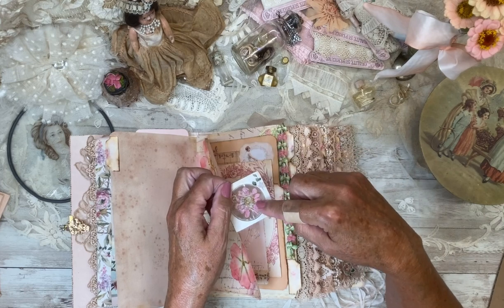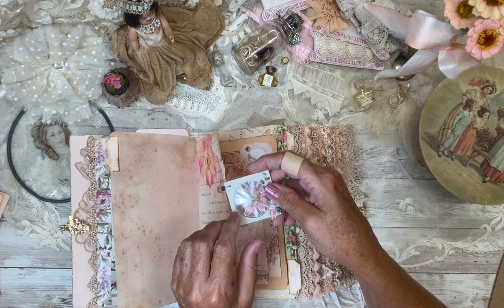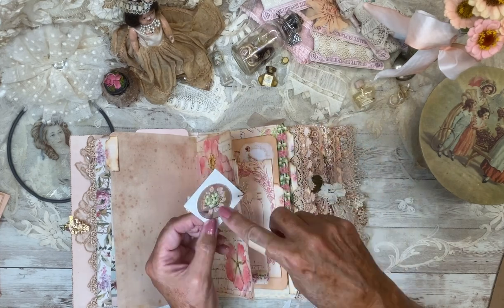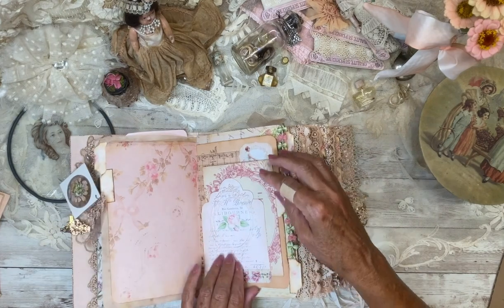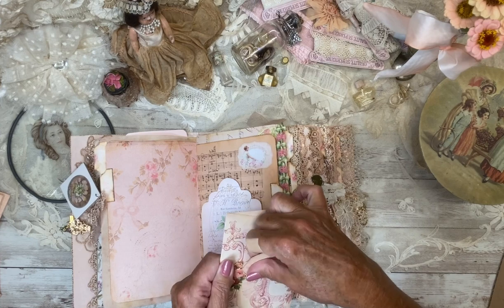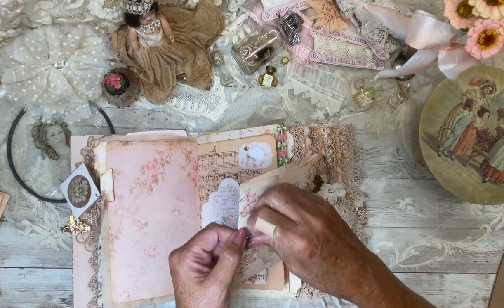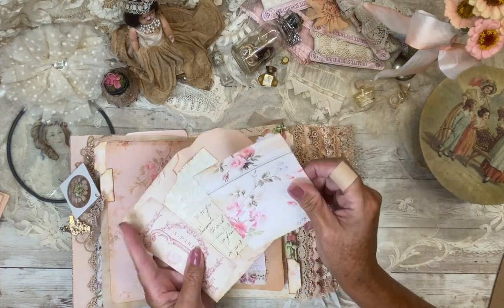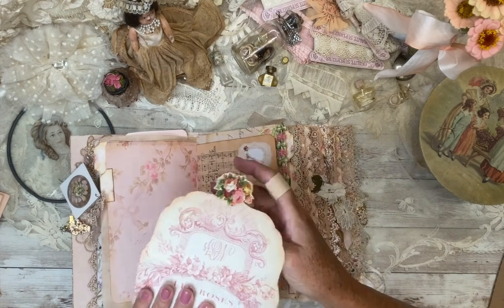This is a zinnia from my flower garden this year. I learned the microwave drying method — it just takes like three minutes — and I sandwiched it between a coin collector's disc. And this is just an envelope with a Velcro closure. I put some samples of wallpaper and then just a pretty torn piece of paper to write on.